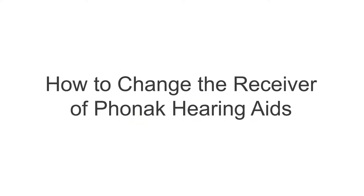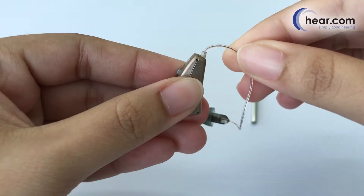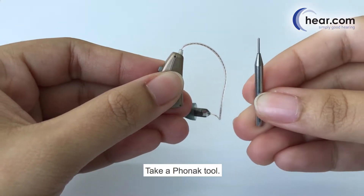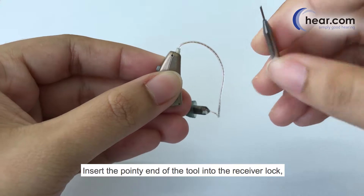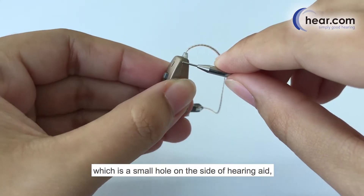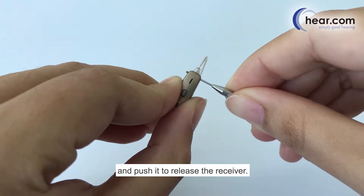How to change the receiver of Phonak hearing aids. Take the Phonak hearing aid and a Phonak tool. Insert the pointy end of the tool into the receiver lock, which is a small hole on the side of the hearing aid, and push it to release the receiver.